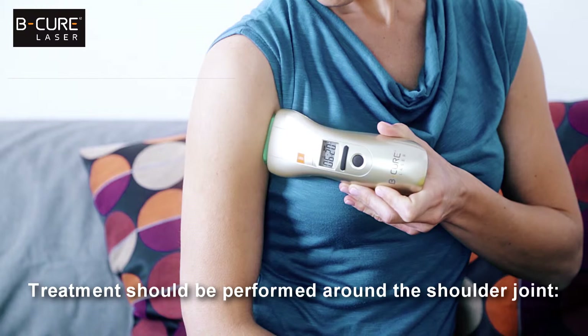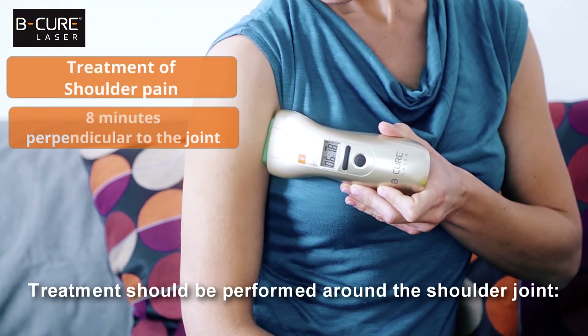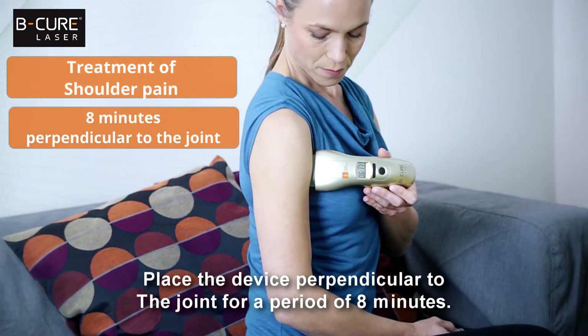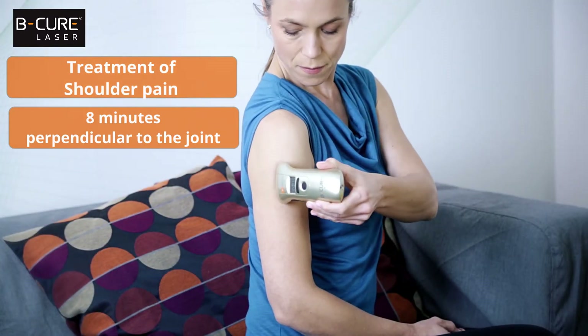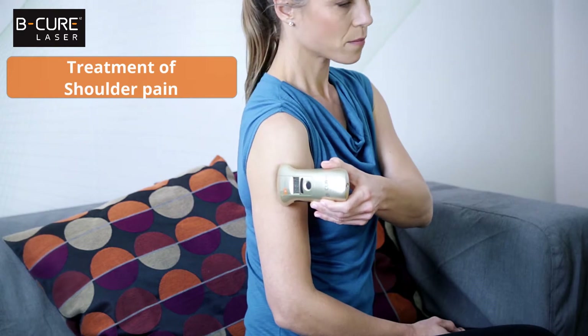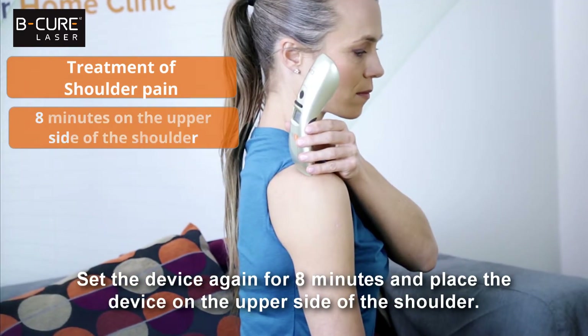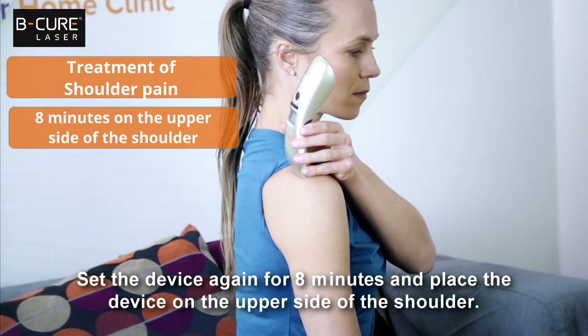Treatment should be performed around the shoulder joint. Place the device perpendicular to the joint for a period of eight minutes. Set the device again for eight minutes and place the device on the upper side of the shoulder.